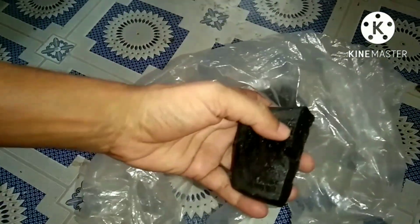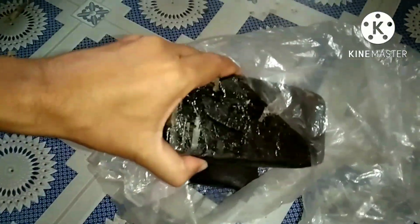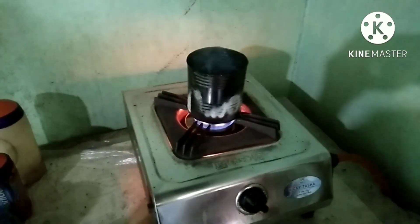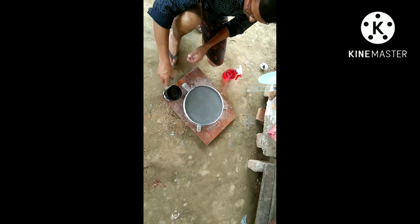And here you can see my pitch. Now I am pouring the pitch over the tool.